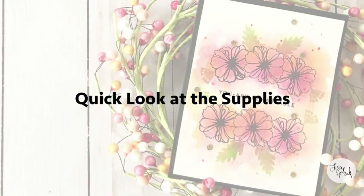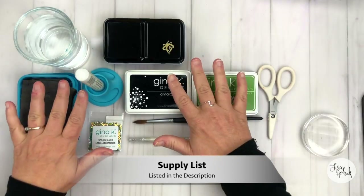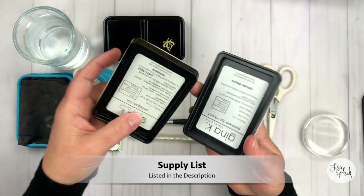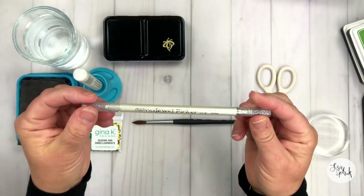Let's take a quick look at the supplies that I'm going to be using for today's card. I have all of these supplies here, and they will be listed down below in the notes as well. I'm using two inks from Gina K: the Obsidian Amalgam Ink and Grass Green. I'm gonna do a little something different with Grass Green.